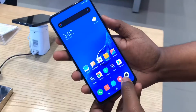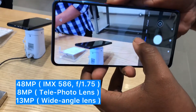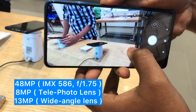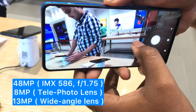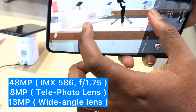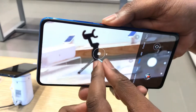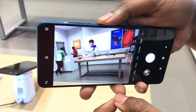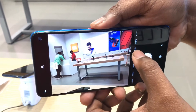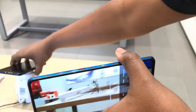It comes with a 48 megapixel main camera sensor, a 13 megapixel wide-angle lens, and an 8 megapixel telephoto lens which you can zoom up to 2x, and 10x digital zoom. You can also see the portrait mode option and the 14 megapixel camera option — the portrait mode is very good.